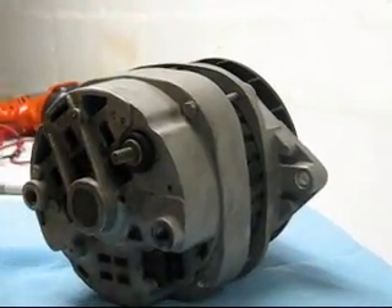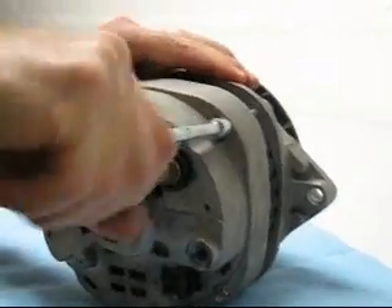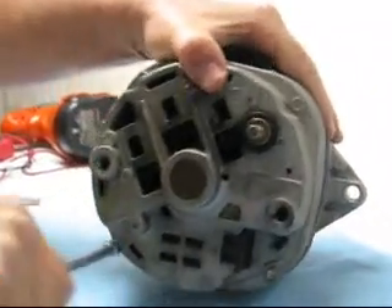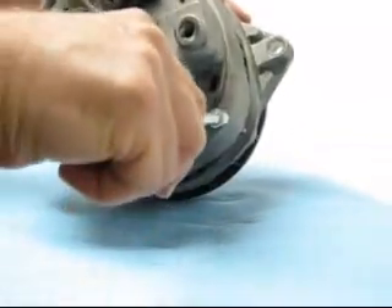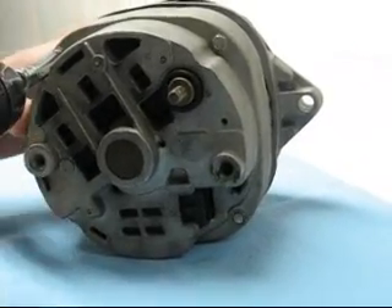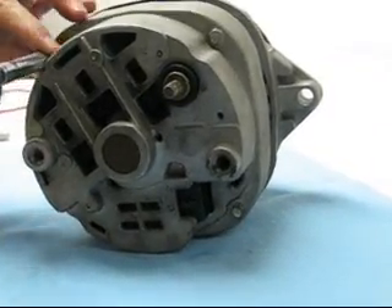The first step is to remove the four through bolts. First we're going to crack them loose. This alternator I haven't even opened up or worked on at all, and then I'm going to use a speed wrench here to knock these things out.